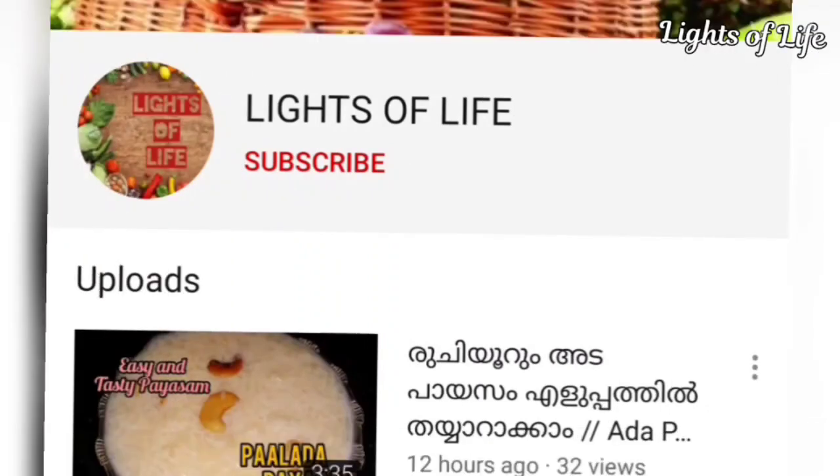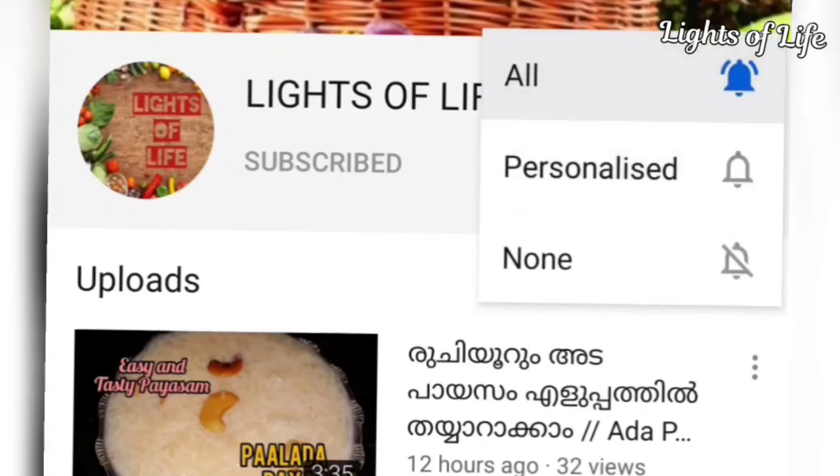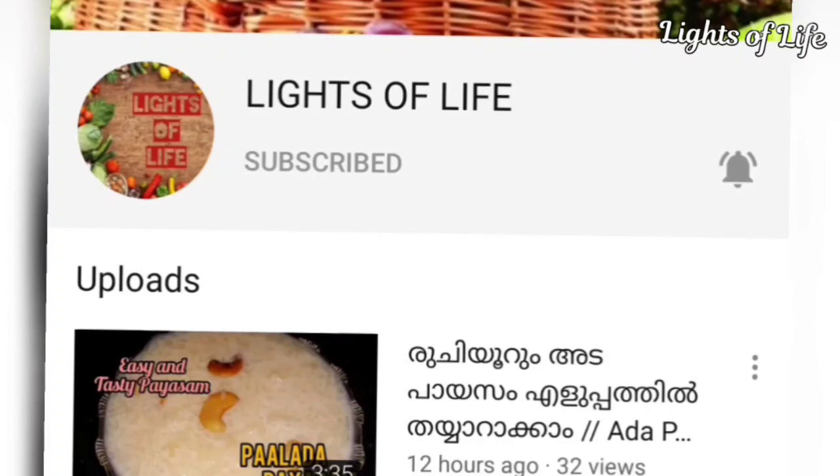If you subscribe to the Lights of Life channel, please subscribe. If you click the bell icon, please press it and click the notification button.